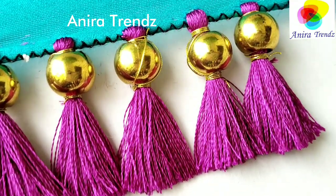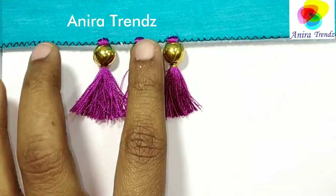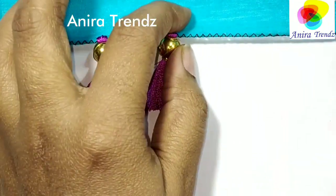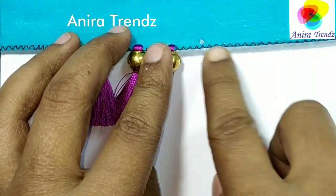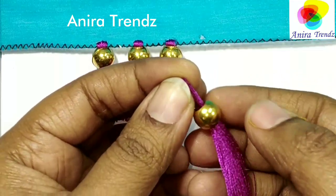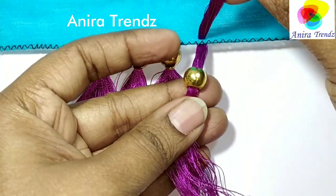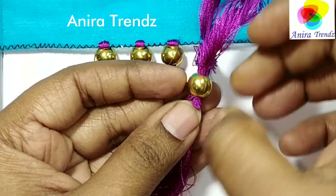The required materials are a big hole bead — I have taken a gold color acrylic bead — and silk thread. I have taken about 200 strands, so measure your distance for the kuchu. I am inserting a big needle, and to make it a little bigger I am using a scissor. Because I have used 200 strands, we need a slightly bigger one. So I am loading my bead to the sari tassel with a silk thread, inserting the tassel through the hole of the material and also through the hole of the bead.